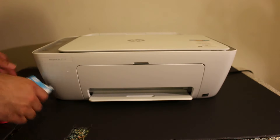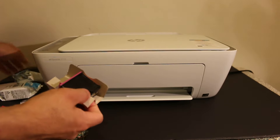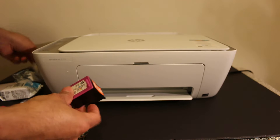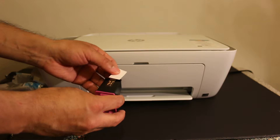Now take the starter ink cartridges out of the packaging. Remove the red label without touching any circuit of the ink cartridge. And now we are ready to install the ink cartridges.